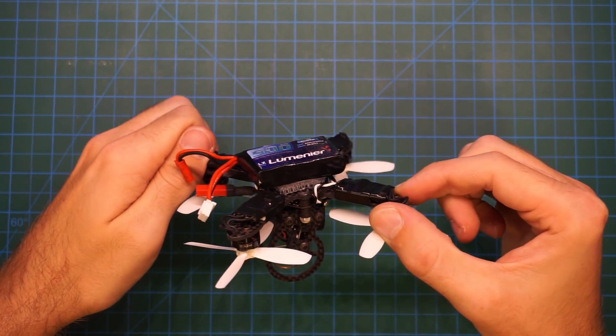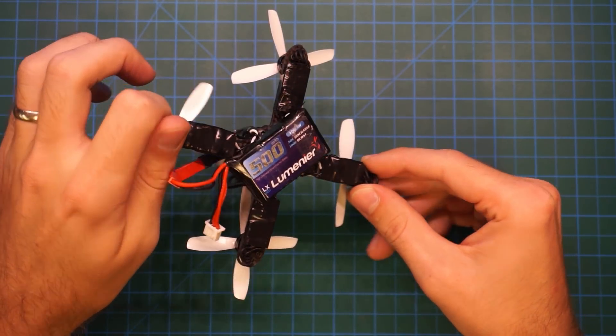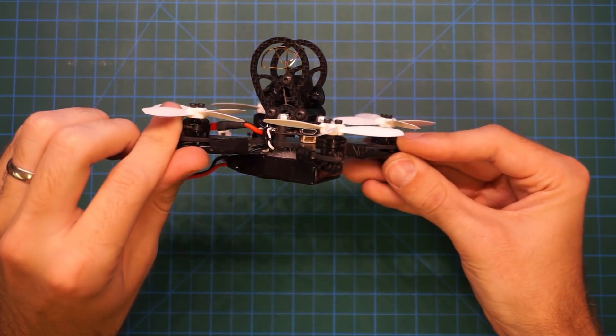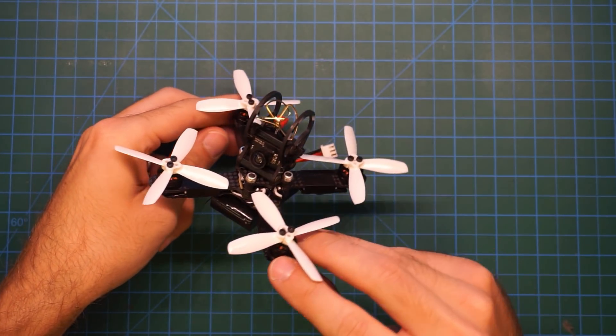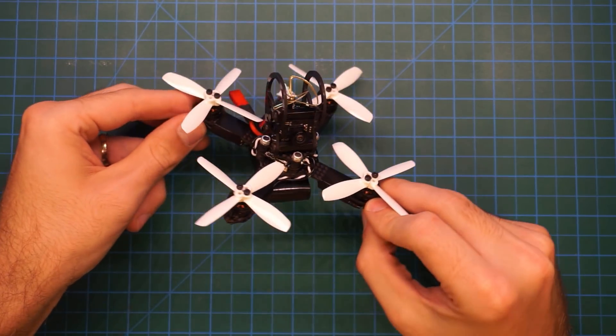I have been having a lot of fun flying this little quad and it is very durable. Its lightness allows it to just bounce off of objects and then continue flying. Check out this crash montage to see just how much abuse this little frame can take.